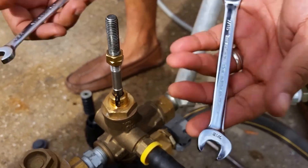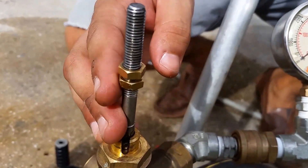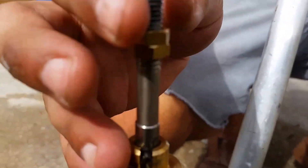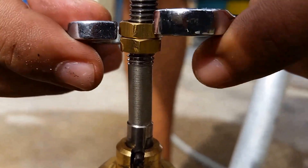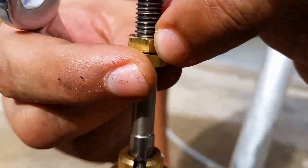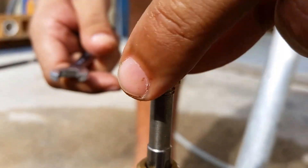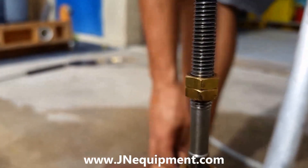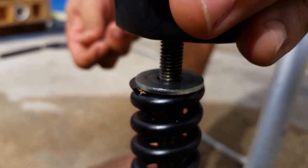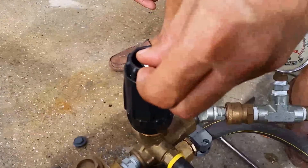Taking two 7/16ths wrenches, I'm going to loosen these lock nuts up and move one down. With it moved down, I have about three threads exposed from the bottom. Before this adjustment I was maxing out around 2,500 PSI; now I should max out right around 3,500. I'll tighten them by holding the top one while tightening the bottom one — they apply pressure to each other, which keeps them from moving as the machine vibrates. Now I'll reset everything back just the way I found it.